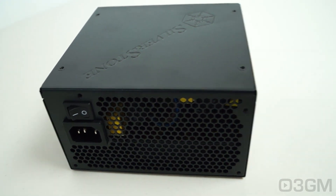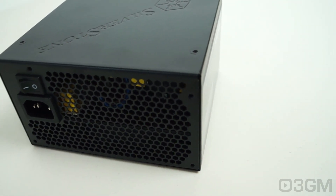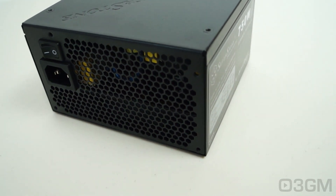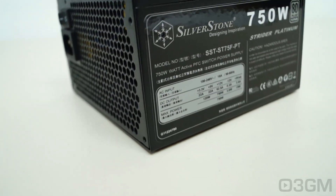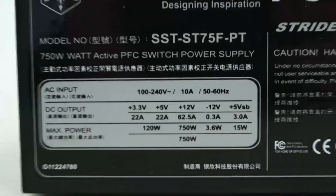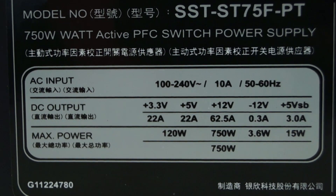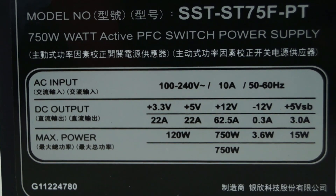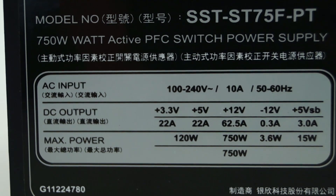The 3.3/5-volt rail is responsible for the motherboard, memory, PCI cards, and so on, while the 12-volt rail is responsible for hard drives, optical drives, fans, CPU, video cards, etc. It's also important to know the peak amps on each rail. The +3.3V and +5V rails are both 22 amps each, and there's a solid single +12V rail at 62.5 amps.